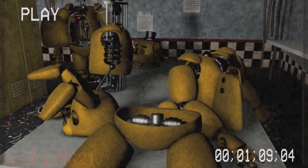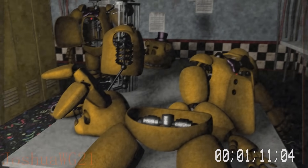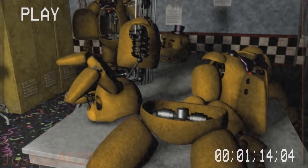Good job. While you have been disassembling the suit, the spring locks have fully coiled, so you can now climb inside.